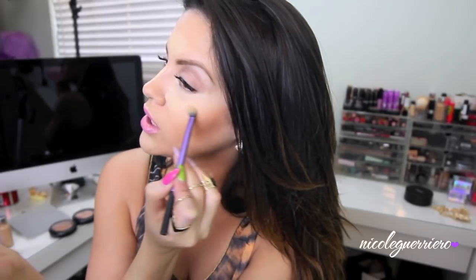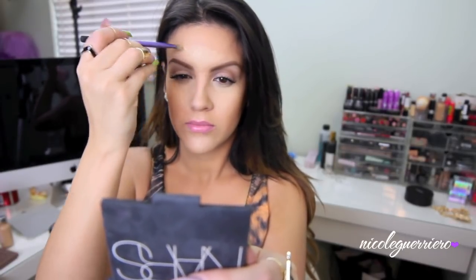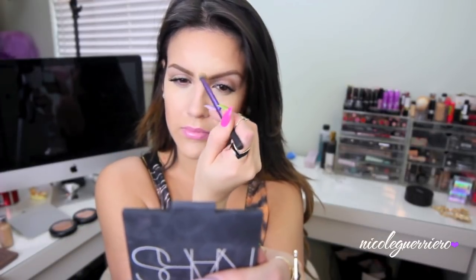Taking the contour all the way back to the hairline will just intensify your contour below it. But if you don't want to take it back that far, don't feel like you have to. When I contour and highlight, I like a very strong contour — that's what I want to be doing.